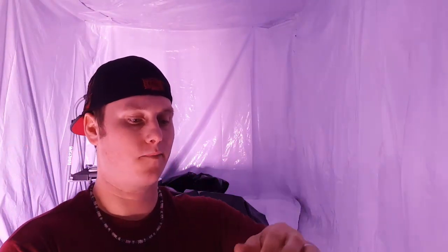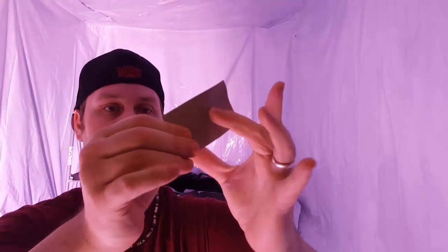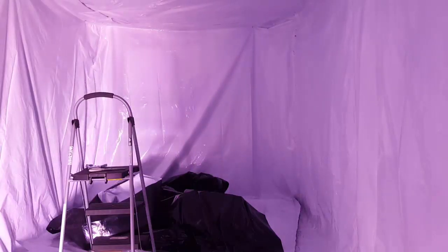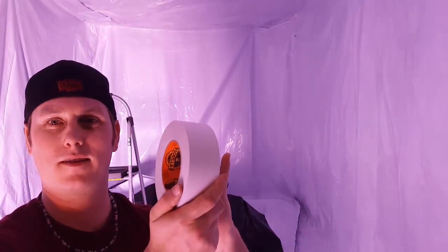Quick thing — why Gorilla Tape and not some other brand? Because it's so freaking sticky and so strong. I love this stuff — Gorilla Tape is the shit, I use it for everything. And it comes in white too, but this stuff is sticky as hell, awesome, and tough.